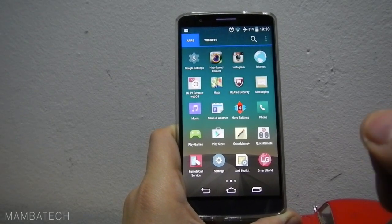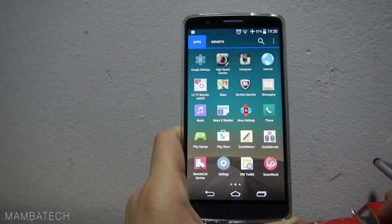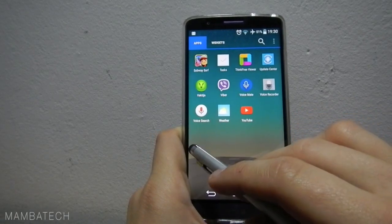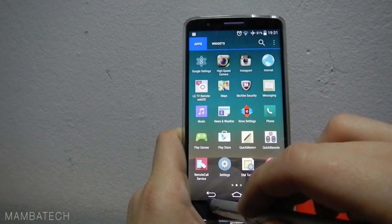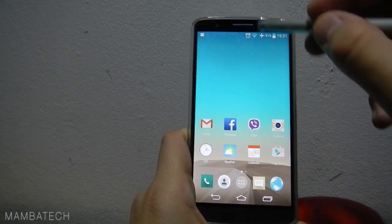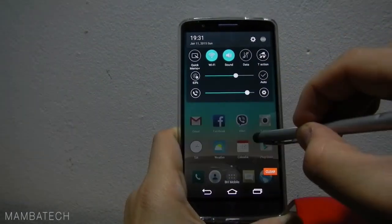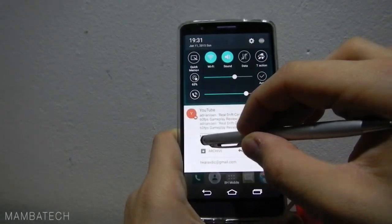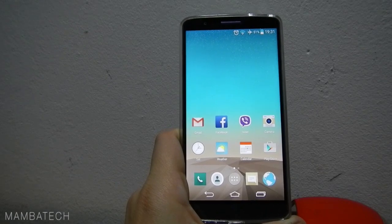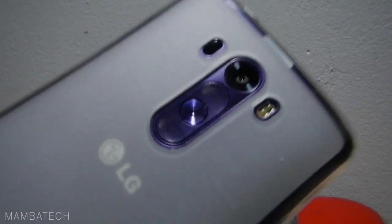I just borrowed this phone and thanks to my friend who gave it to me to make this review. It is very nice with Android 5.0 and you should upgrade if you really want to — there won't be bugs or anything like that. Here I have one notification and you can just slide through the notifications or open directly from the notification screen. Thank you for watching. Please subscribe and give a thumbs up for this video and for this beautiful phone.